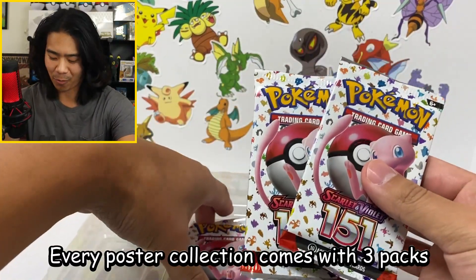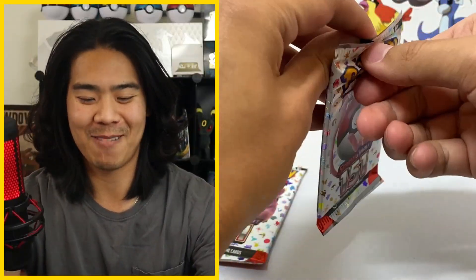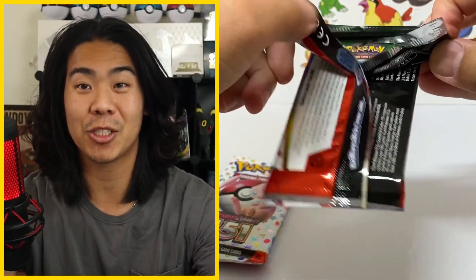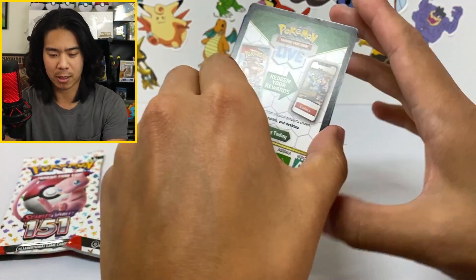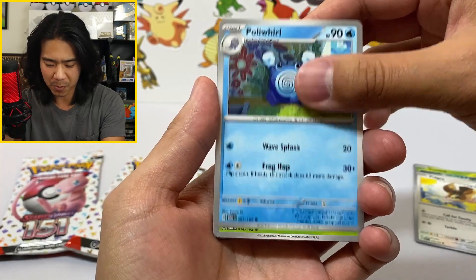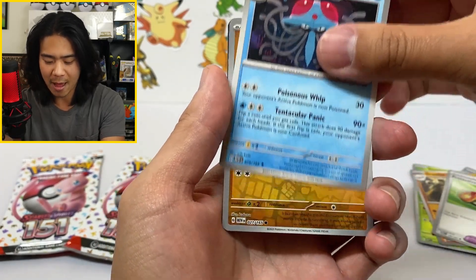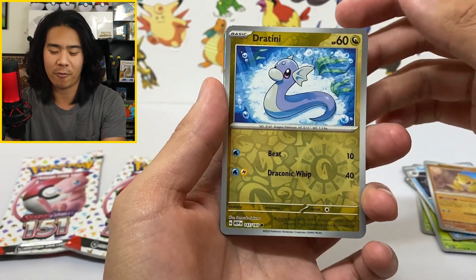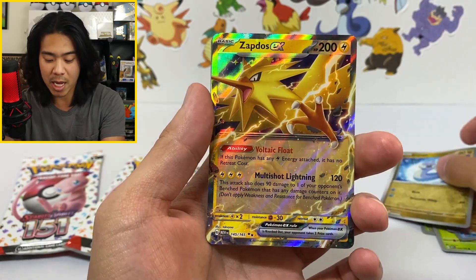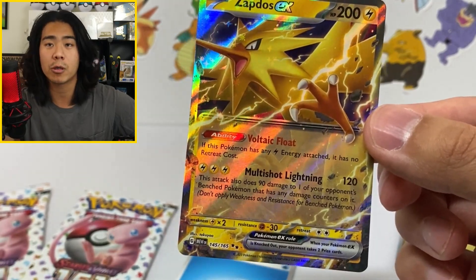You also get three booster packs. We're here to rip some packs. The first official pack of English 151 is here. We got a black code card. First one — Venonat. We're going to go through these pretty slow and appreciate the artwork. This is our first pack ever of Pokemon 151. And we're starting off with a Zapdos EX. Look at that — a code card and a water energy. Of course we're starting off with a hit. That is a very good sign.